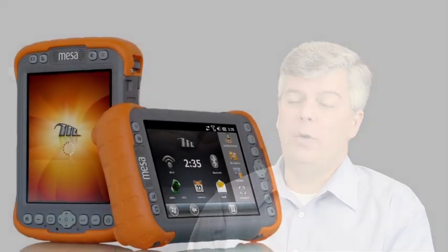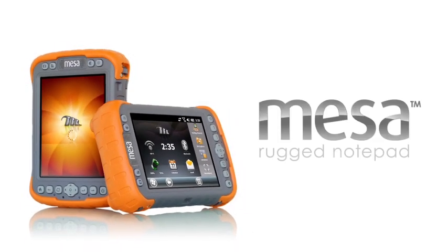The goal of the MESA was to create a product where we take into account the advantages of a handheld computer and the advantages of the tablet PC without the disadvantages of either. We created a hybrid product and we call it the MESA Rugged Notepad.